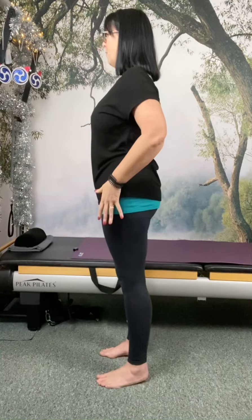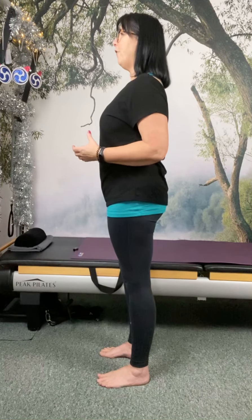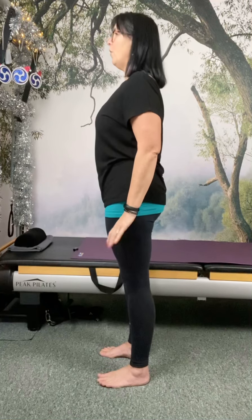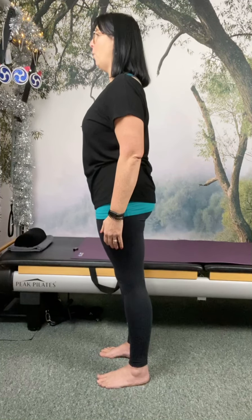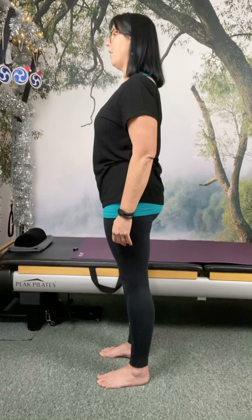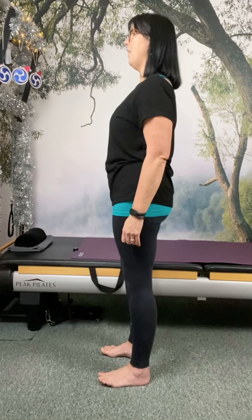So we've got all of that standing position. We're directly above the instep. We want to feel like we're lifting the insteps without rolling onto the out-steps, keeping a little bit of weight underneath the ball of the big toe, the little toe, and the centre of the heel. We've got this sense of opposition where we press down in order to lift up. All we're going to do now is just gently sway forward until you almost want to grip with your toes, then bring it back above the instep, and now move it back until you're almost going to fall backwards.